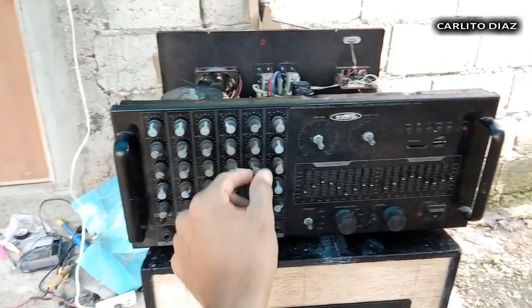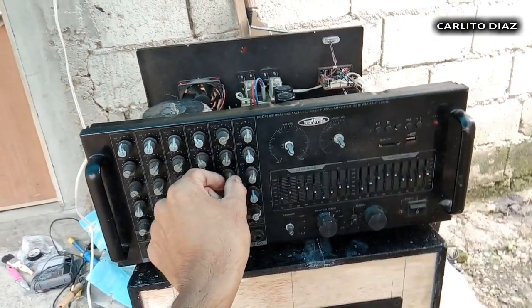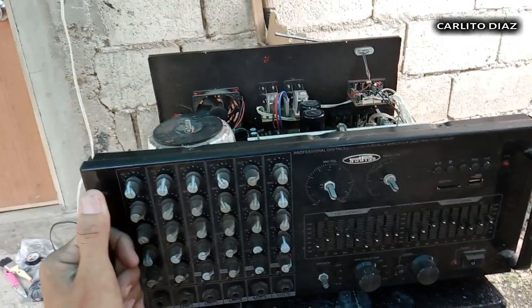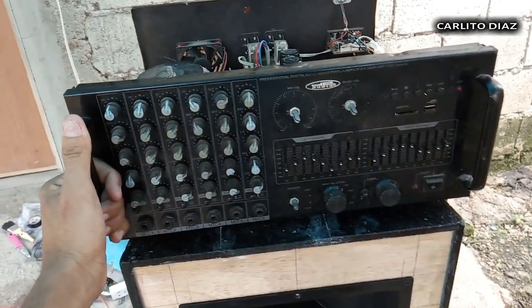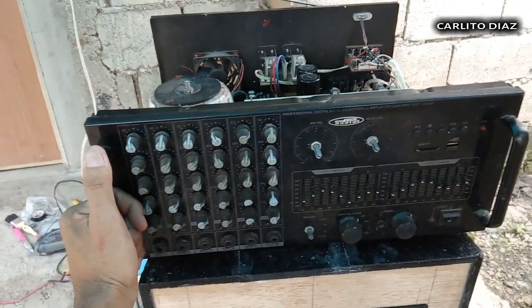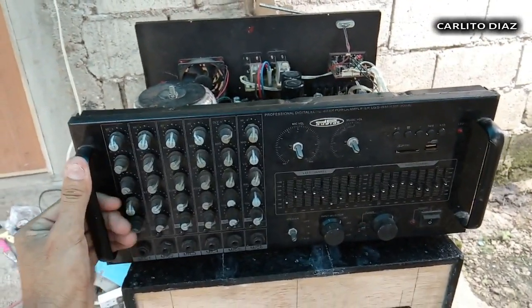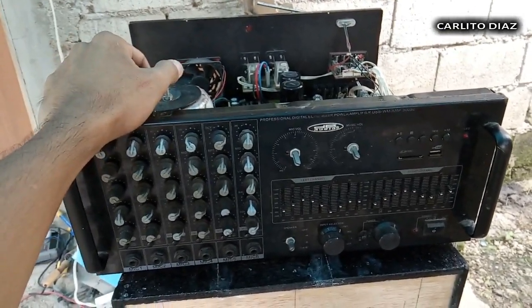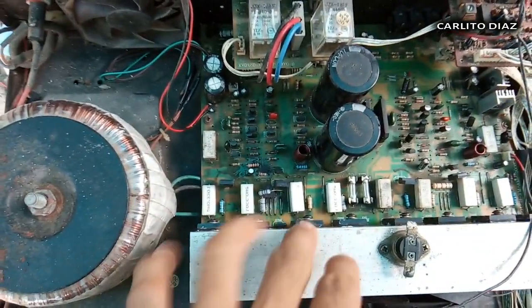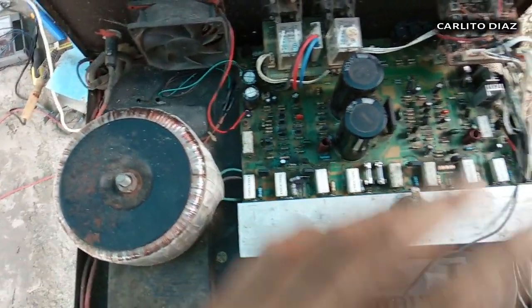What's up guys? Welcome back sa ating YouTube channel. Ngayon, magreview tayo nitong bagong repair nating amplifier. Bali nasihiran ito — na-repair natin ito mga last year. Ngayon binalik dito kasi sunog na naman. Kadalasan ito ganito is nag-overload yung kanyang speaker. Ang problem nito is no audio — nasusunog talaga yung kanyang power transistors. Saka dito yung driver resistor — pinalitan na natin yan.